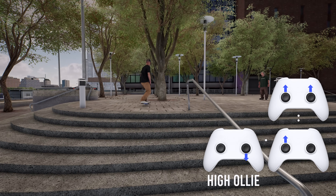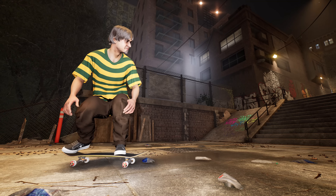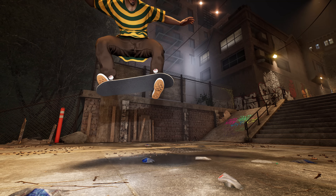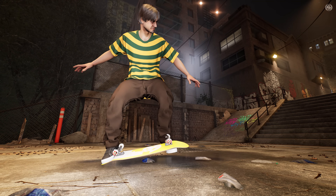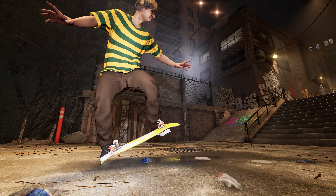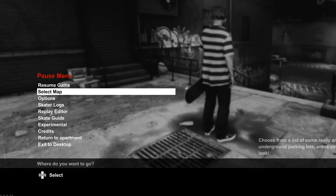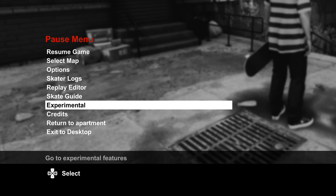This is the most basic tip on this list but might be the most all-around useful. Next up is the casper, which is pretty much like an upside-down manual with one foot under the board. To do these, you first need to head into the experimental options menu — aka the 'I know what I'm doing and can handle cooler stuff' menu — and enable caspers.